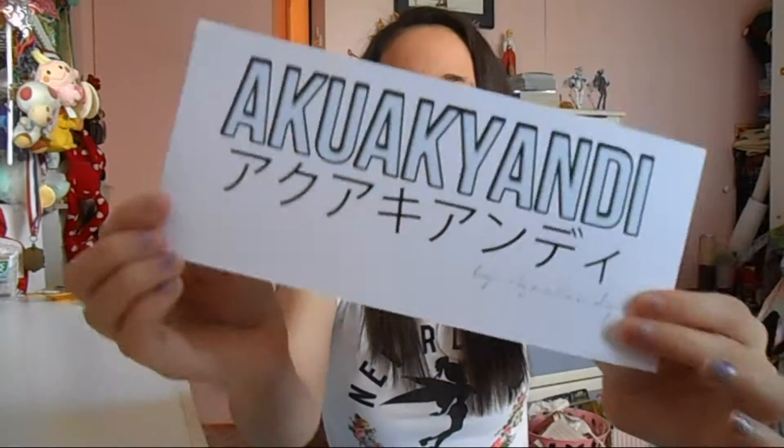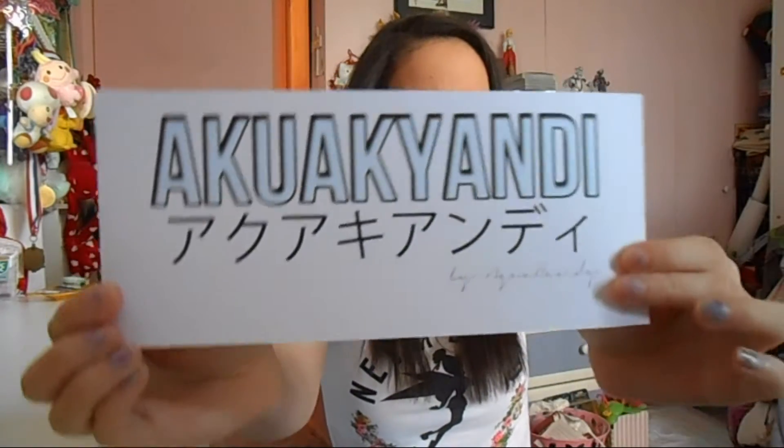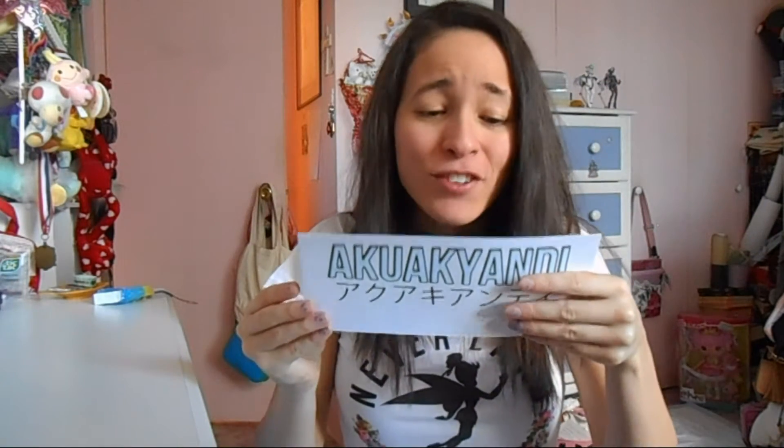They actually sent — oh look, this is the name of their box: Aquacandy. And I should probably read the back. This is so sweet — I have a coupon code for you guys. If you use the code ANIMEINTENSITY, you get 10% off an order of $10 or more. So that's really awesome. Thank you, Aquacandy. Definitely check them out.